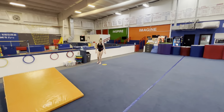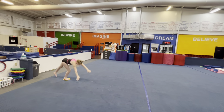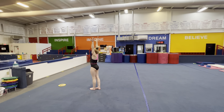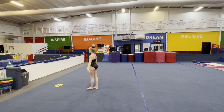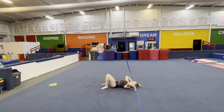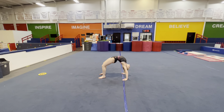Cartwheel — step in. This is the front cartwheel, so we go front to back versus side. Mountain climber, arms up tall, cartwheel — first foot, second foot steps right in, arms all the way up. Then lay down and have them push up into the bridge.